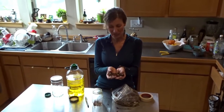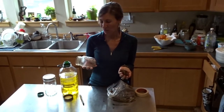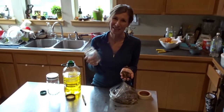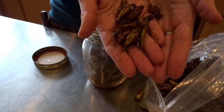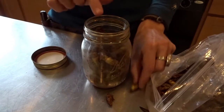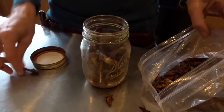They're very resinous, very sticky, and I'm going to use a jar from last year's harvest, because once you use a jar for these cottonwood buds, it's pretty much done for — so you might as well save it and reuse it year after year. Here we're taking the cottonwood buds, putting them into the jar, filling it so there's just about an inch, or a few centimeters, on the top of the jar.